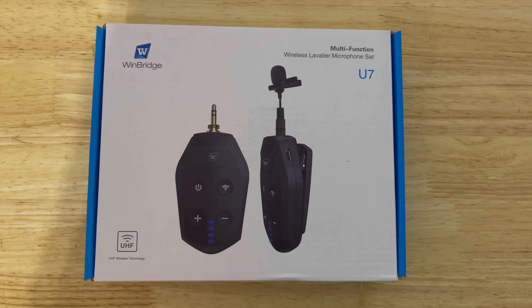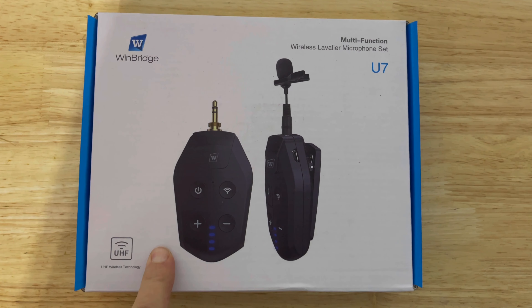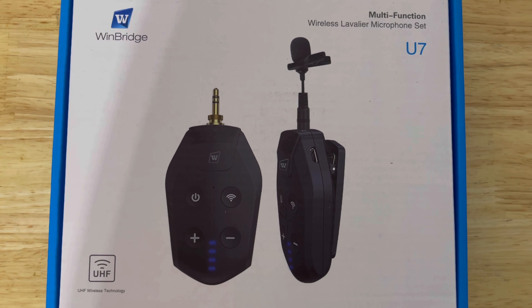Hey, do you love recording video but want to step up your audio? This could be perfect for you. This is a wireless lapel microphone and it's going to give you better audio on all of your videos than any microphone that's built in to your phone.